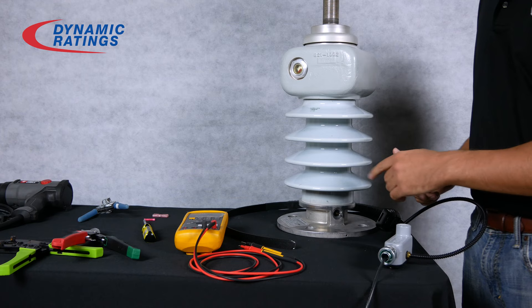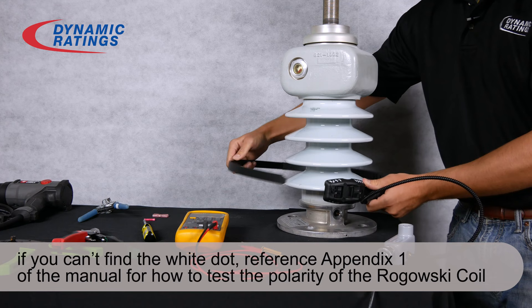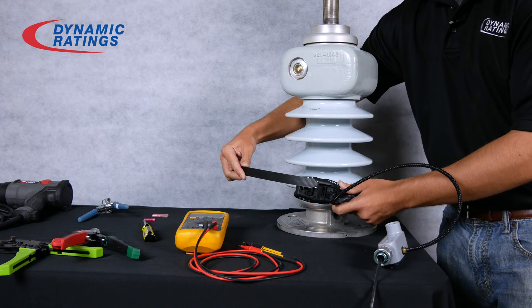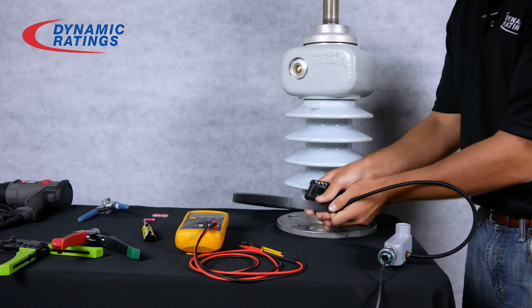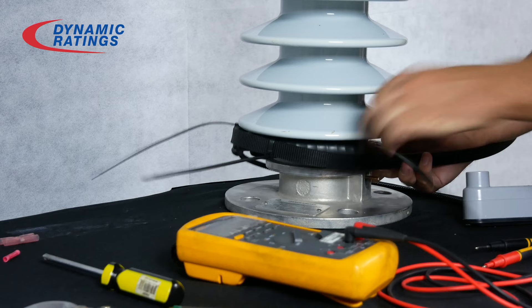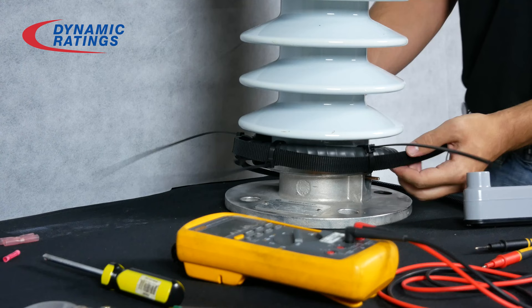The last step is installing the Rogowski coil on the bushing. You'll want to install it underneath the last skirt of the bushing. Make sure that the white polarity dot faces up. On a typical transformer bushing you would run the strap through the buckle, but in this case since the bushing is smaller we'll wrap it around and then zip tie it in multiple spots. Note that Dynamic Ratings does not supply zip ties. Now cut off the excess strap and the excess amount on the zip tie.